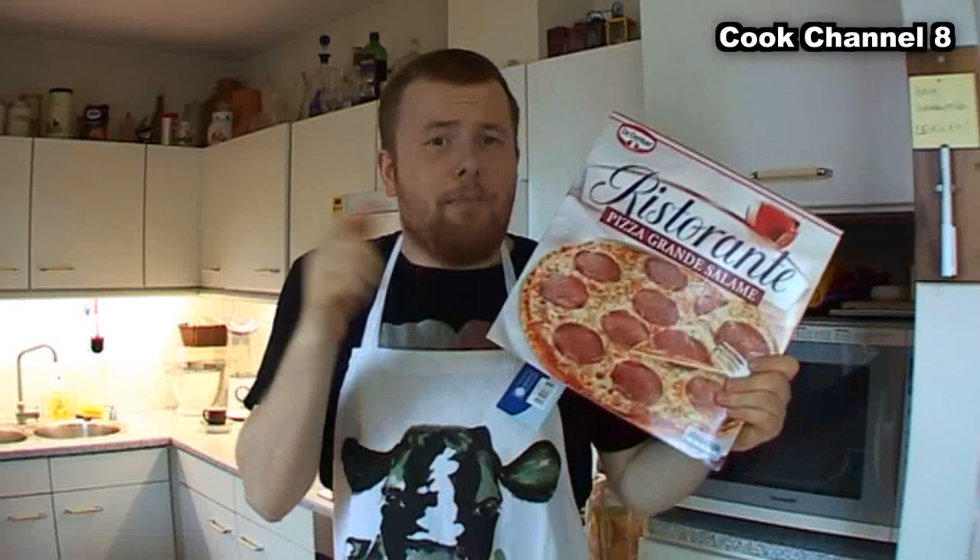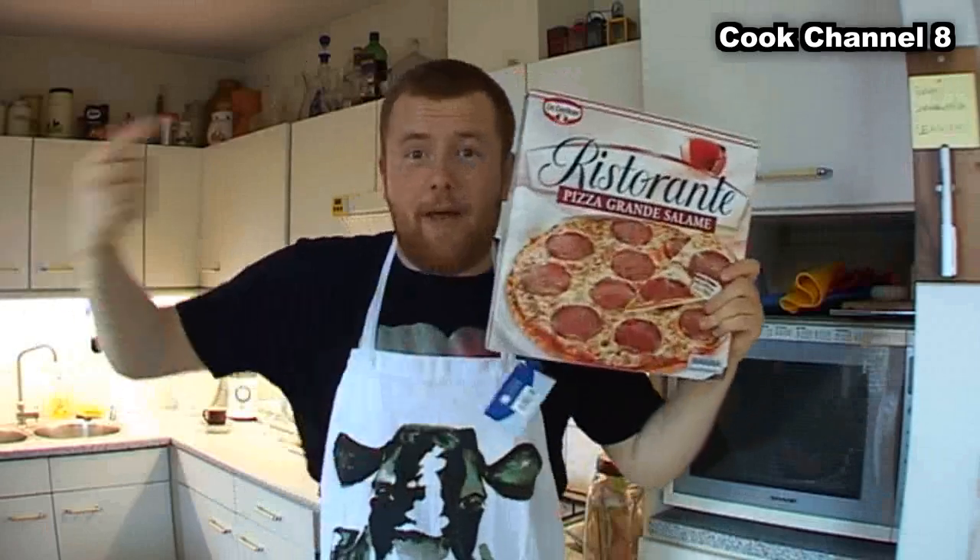But we're going to show you how you prepare this very difficult meal. What you need is, of course, the pizza! A pair of scissors! A pizza cutter! Let's go on, I'll show you how it works.